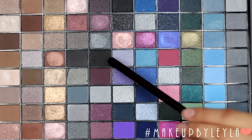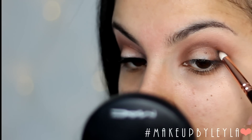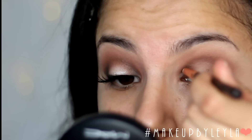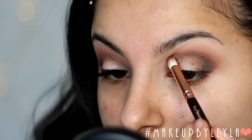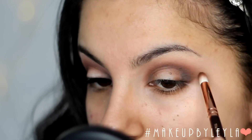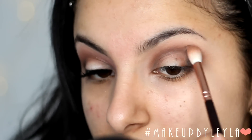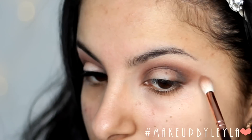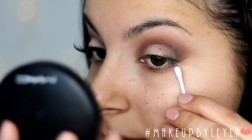Next I'm going to take this off-black colour and apply it into our crease. This is completely optional — it just gives a little bit more definition and changes the look of your eye shape. If you want to go for something softer you can leave this step. I'm applying it in the same way as the other colours but just using the black and making sure it's nicely blended out. I applied it in the inner and outer corner and joined them on the crease so it all comes together.